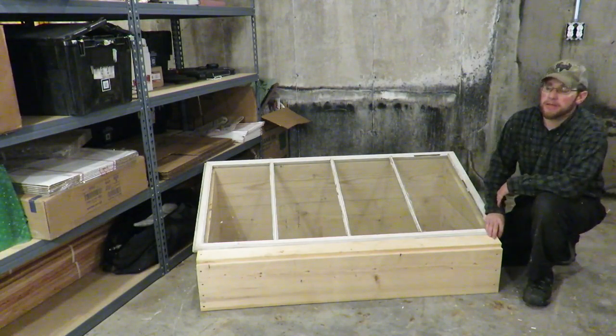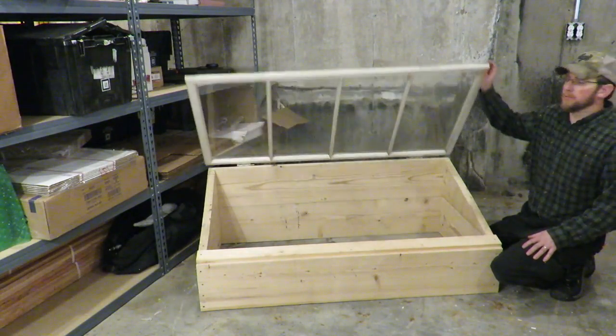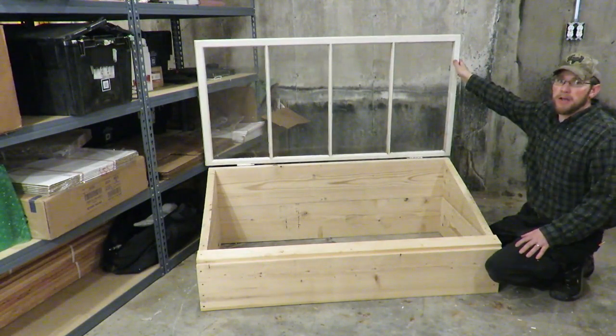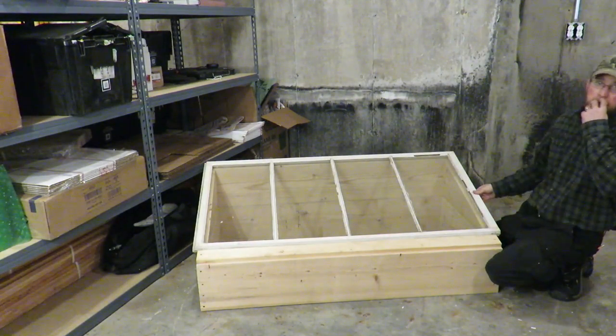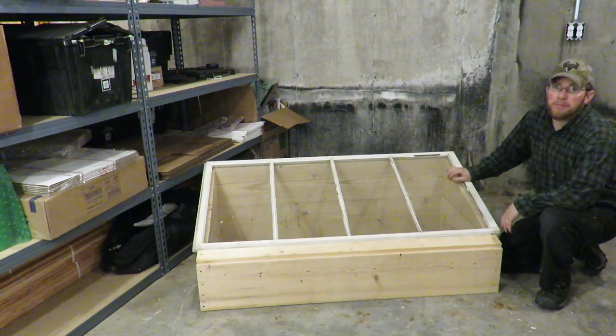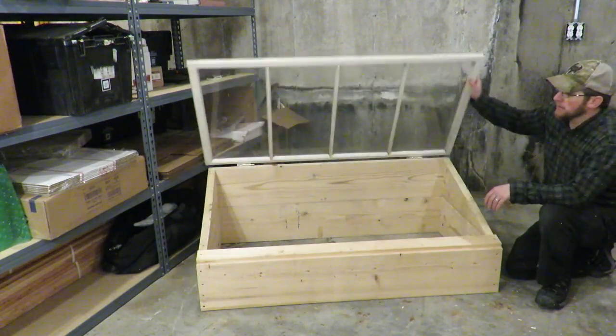Hey guys, in today's video I'm going to show you how I made this raised bed garden box slash cold frame using an upcycled window and a few hinges. We made it so this window can come off, so you can have a cold frame when you need it and you can have a raised bed garden when you don't.